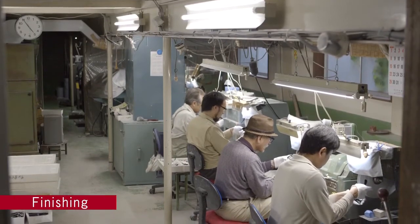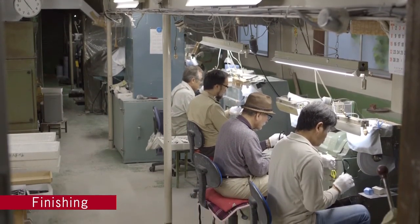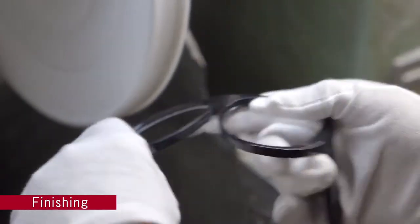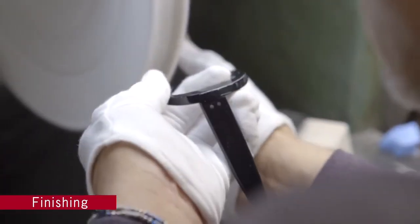The various parts are assembled and polished before being shipped to the final finishing stage. If the gloss is uneven or needs refinement, further work can be done. In this way, a plastic frame is completed.